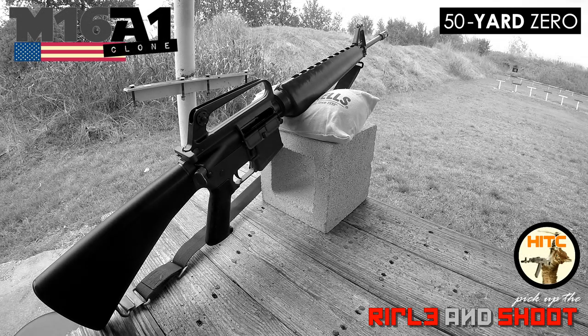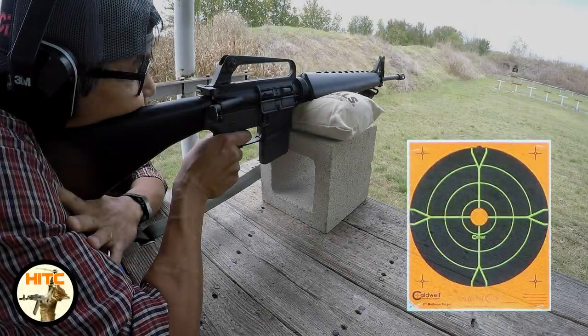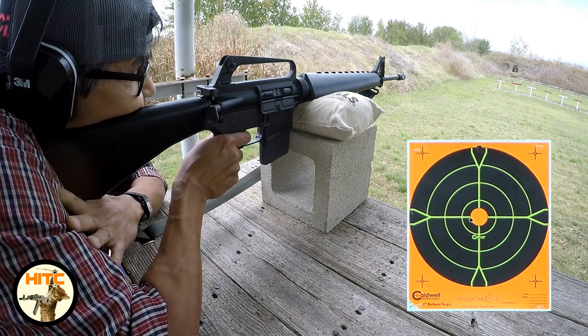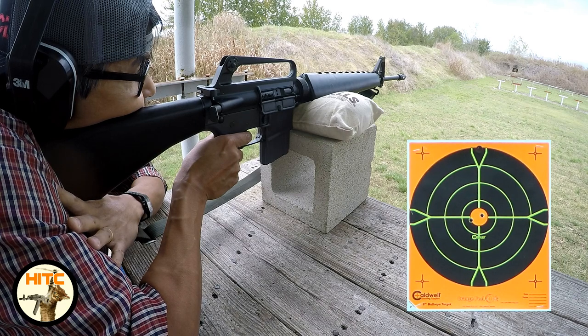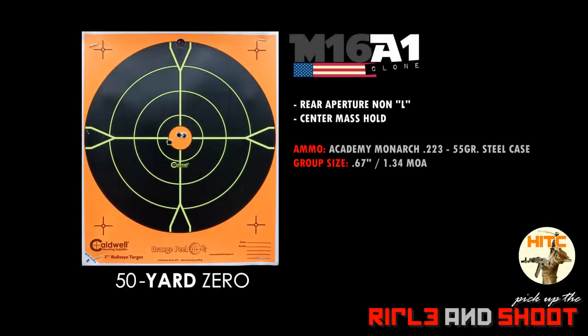For my AR-15s, I always zero at 50 yards with a center mass hold. I set the rear aperture to the non-L side, then adjusted the front sight post for elevation and rear sight drum for windage, until my rounds hit center. I then shot three rounds to confirm my zero. I hit the bullseye perfectly and had no gassing issues with the rifle, even using cheap steel case ammo. Very cool.